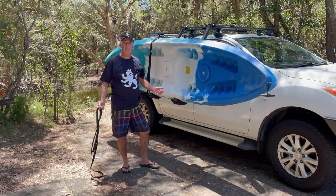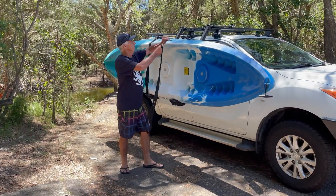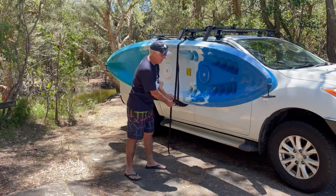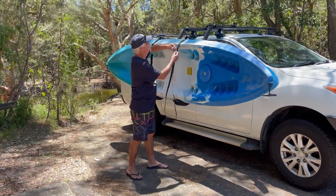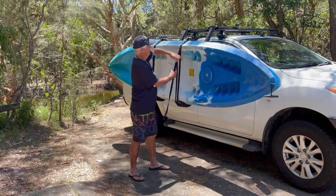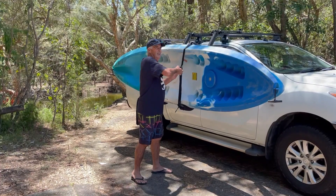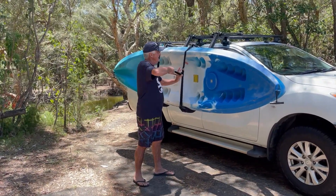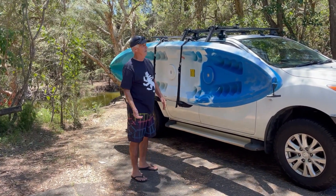Okay so we've been for our paddle. We're putting this back up and heading off. I'm going to first of all hook these straps on to keep it secure on the mounting — very simple system as you can see. Tighten that up, a couple of half hitches, just to be sure to be sure as they say. And it's ready to go back on.